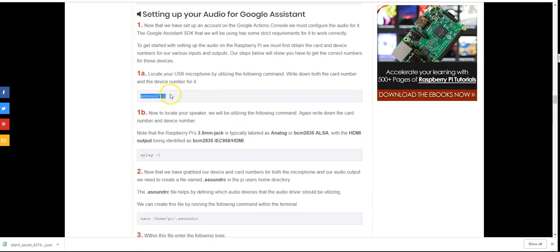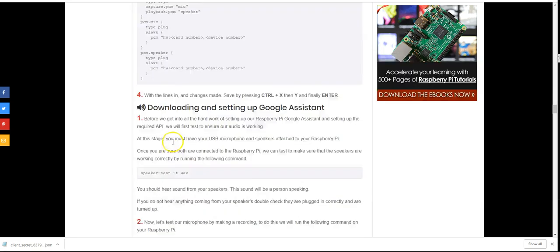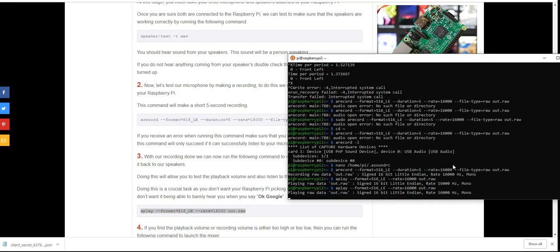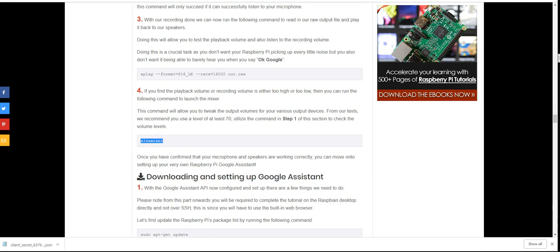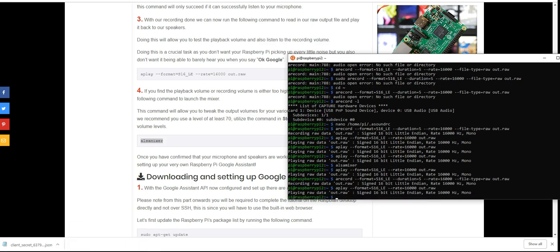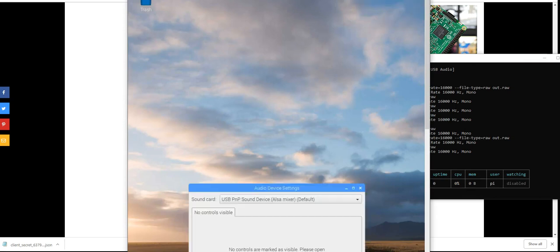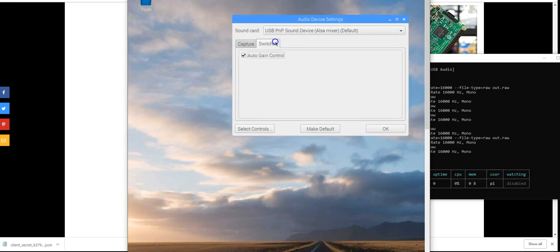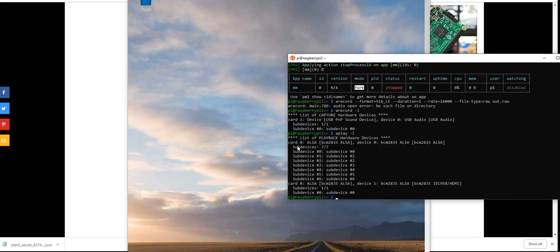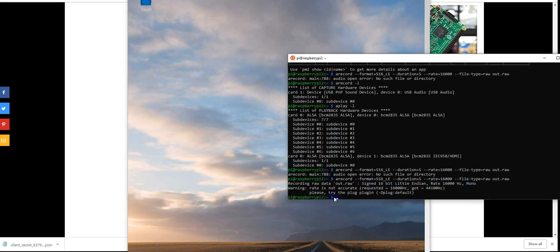For the audio config you have to enter commands that identify your USB microphone and speaker peripherals — there are two numbers (card and device identifiers) you grab and put into the audio config script. If you're having issues recording — errors about wrong sample rate or unrecognized format — those two numbers are probably wrong. I tried changing volumes and identifiers before eventually consulting Google's documentation.